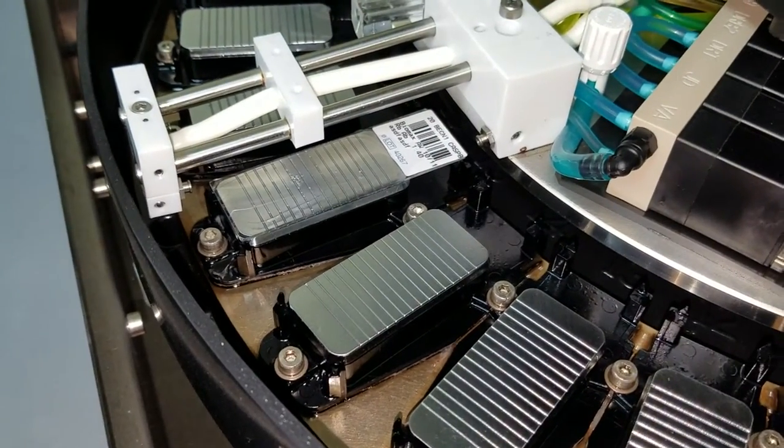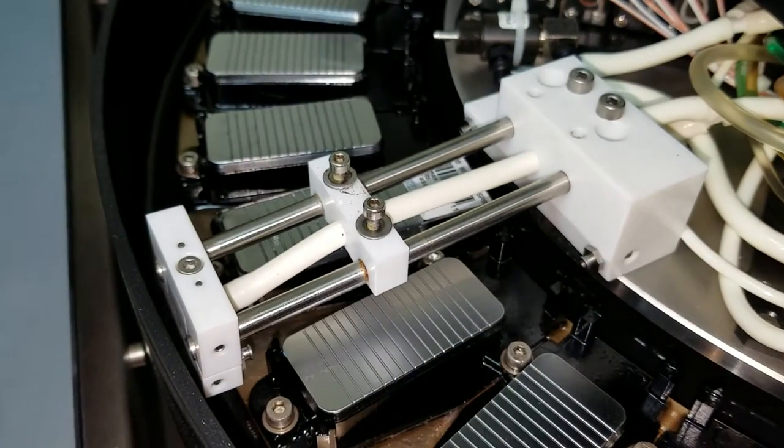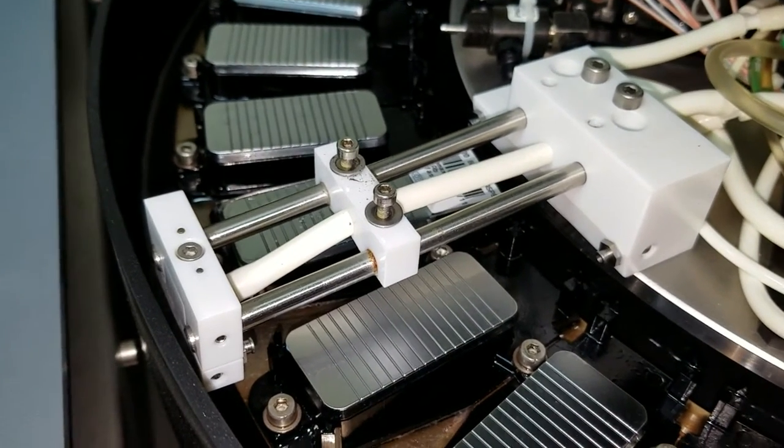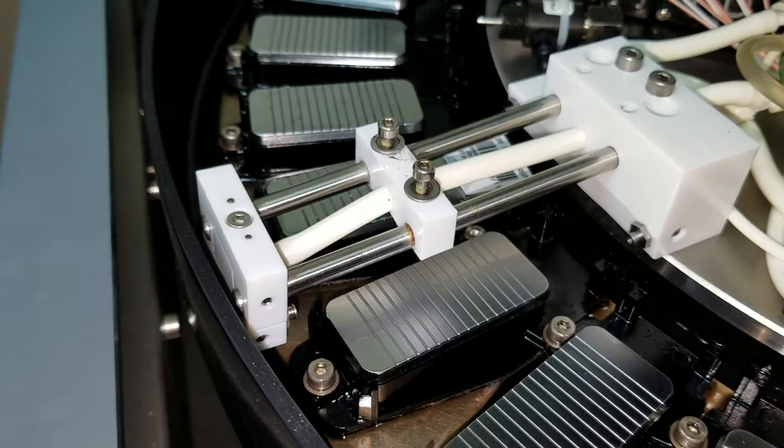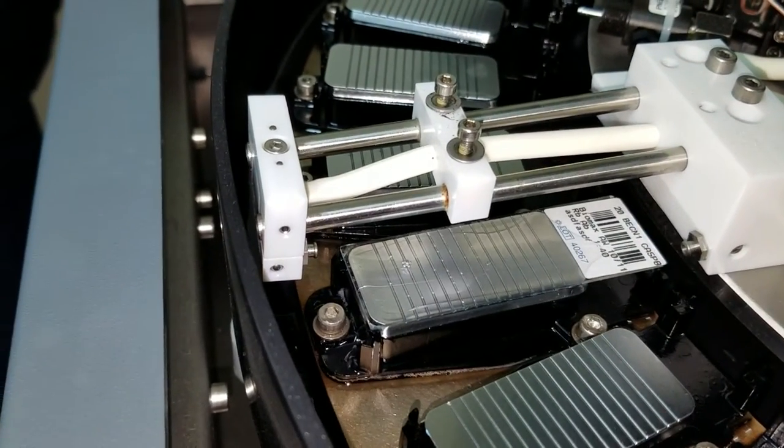So some people use the air vortex. Some people put a drop of Hematos on their light green so they can see the meniscus. Is this the air vortex? Yeah.